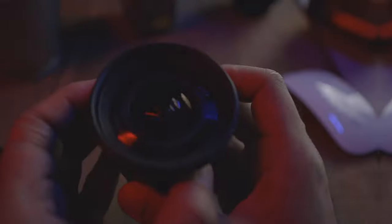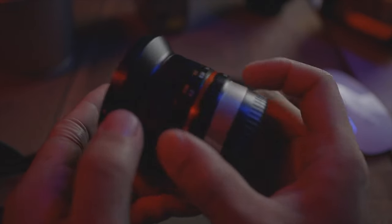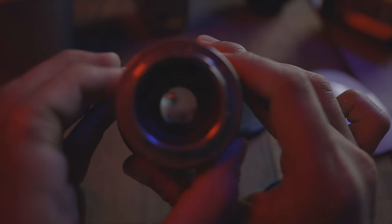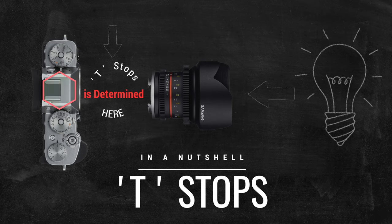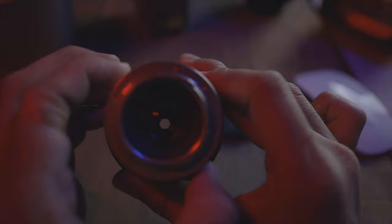T in cinema lenses stands for the amount of light transmitted to the sensor — it's a bit like f-stops but not exactly the same. With f-stops, the smaller the number the brighter the lens generally is. However, T-stops measure the amount of light that actually hits the sensor after passing through all the lens elements.